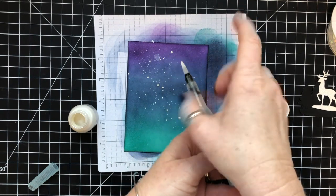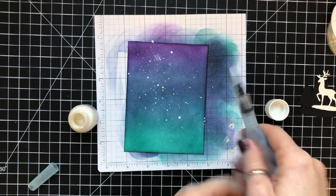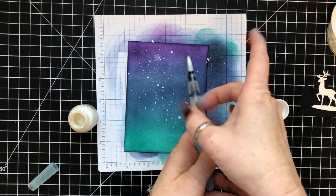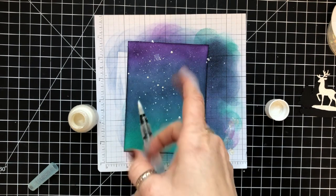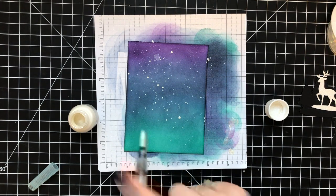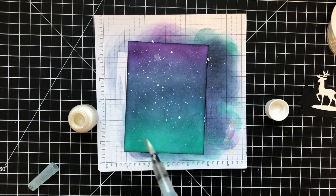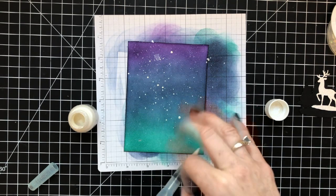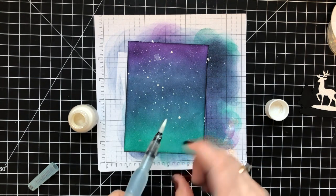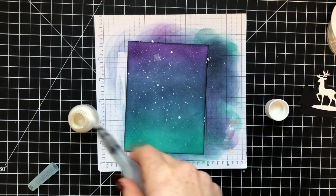You do have to let it sit and dry. You can heat set it, but I've found that sometimes it diminishes the opacity — it makes it lighter. So I always make the choice to set it aside and wait for it to dry before moving on.